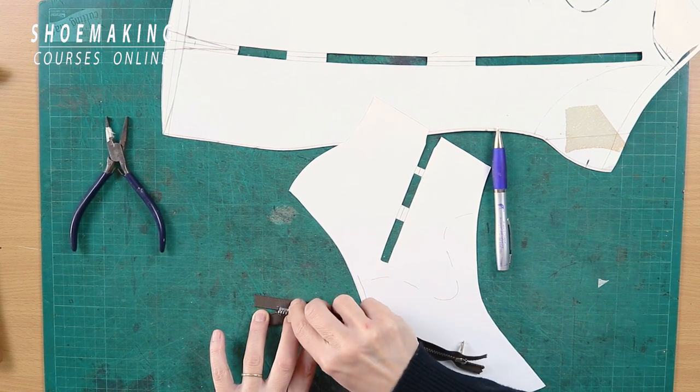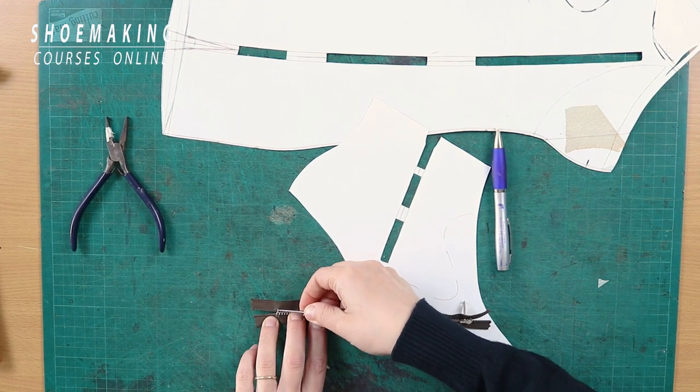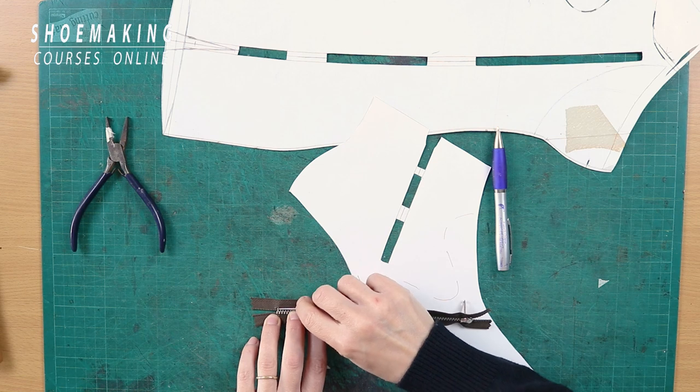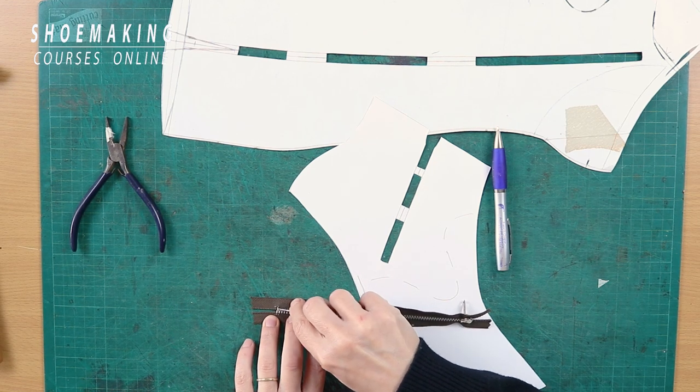On one side I have two tips, on the other side I have three. Be very careful not to hurt yourself with the awl — keep your fingers away from the tip of the awl.